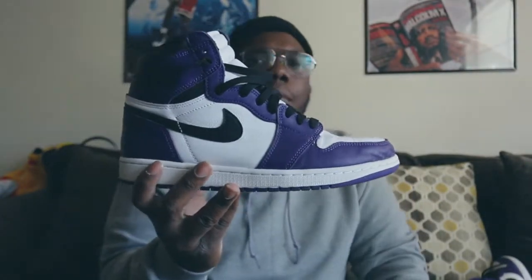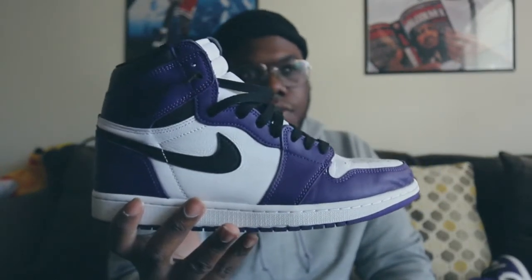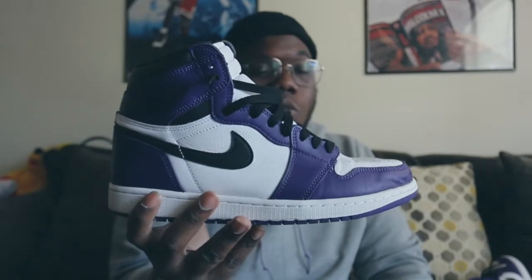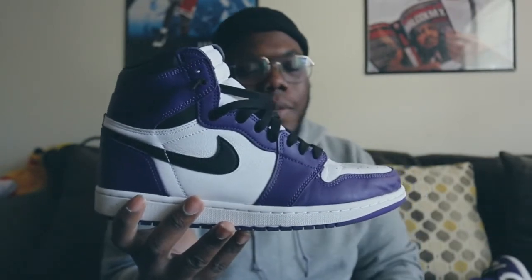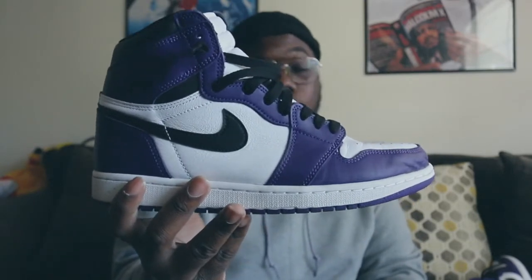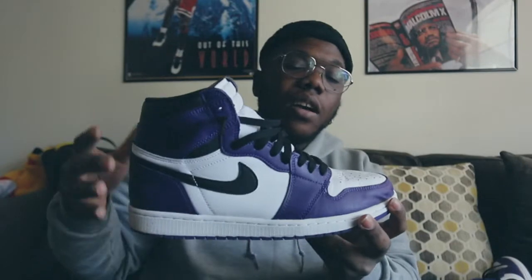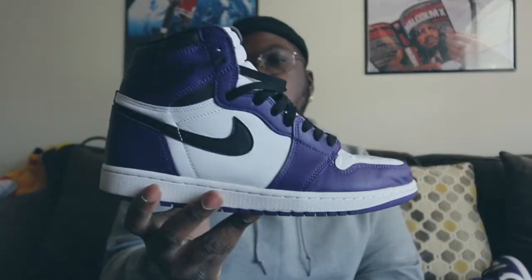I'm glad I have it in my collection. This is definitely in my top 10 of 2020. If you have the chance to get it, get this shoe now. I just sold one pair for $350 — that's about market right now, $325 to $350 depending on size. If you really want these, grab them now. This shoe will guaranteed go to $450–$500, just because that color blocking is like the Chicagos and that purple just hits. Don't sleep — Purple 2.0s are definitely a go.